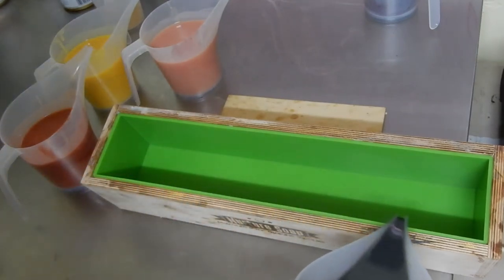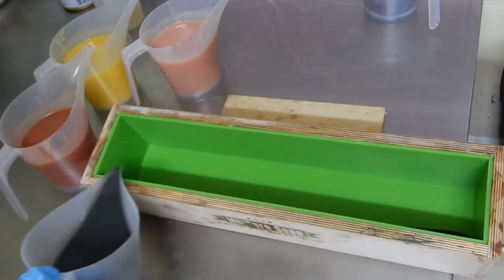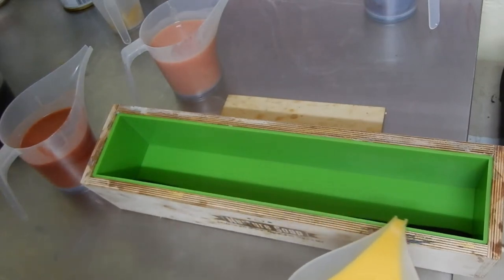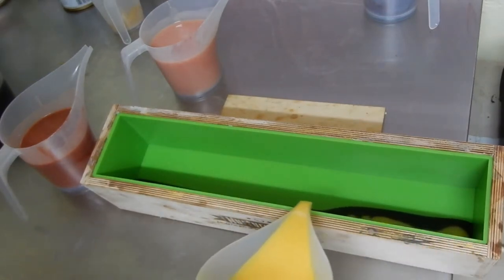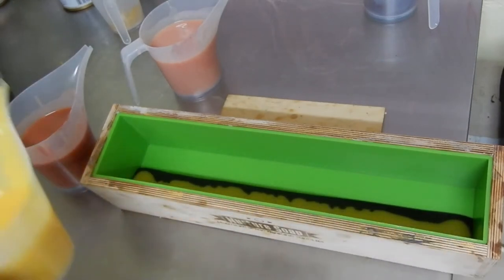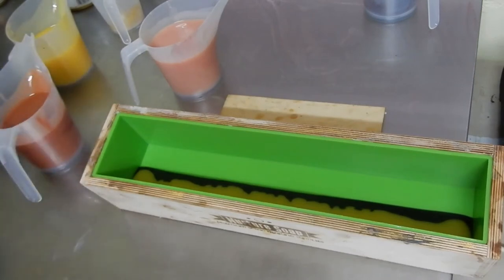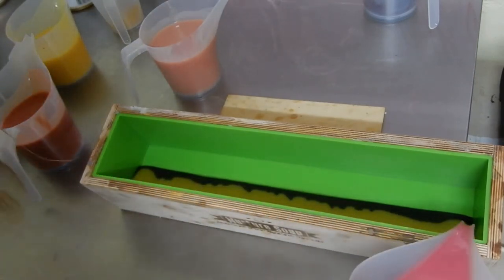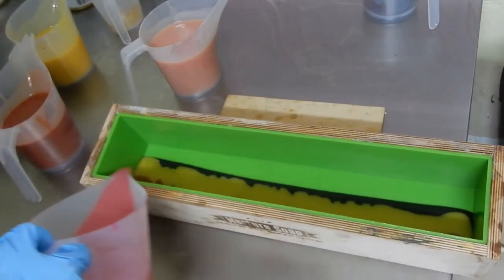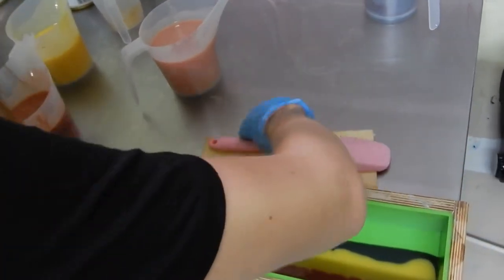The trick to this design that I was trying to copy is that you have to pour along the mold — it's very important that it touches the wall of the mold. You have to tilt your mold on one end, and then also turn around the mold and do the same on the other side, keeping alternating between one side and the other. Here I did three color lines and then turned my mold around.